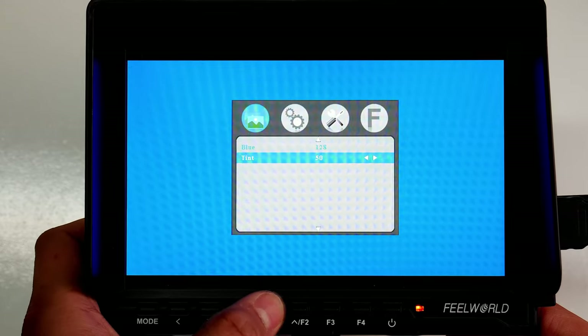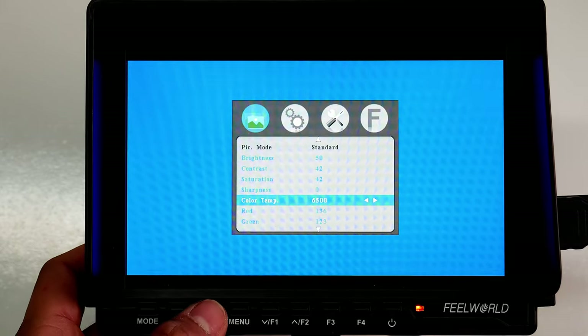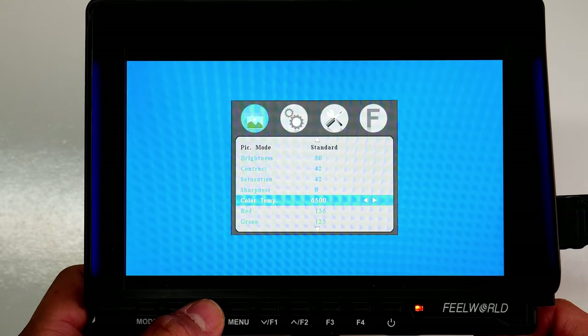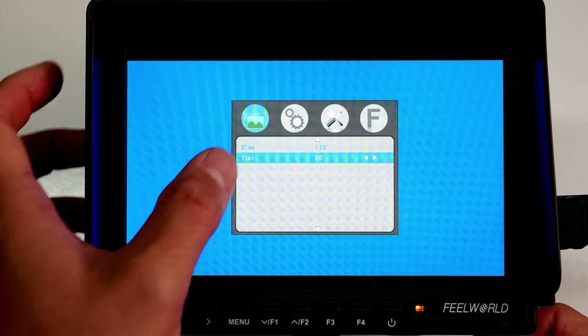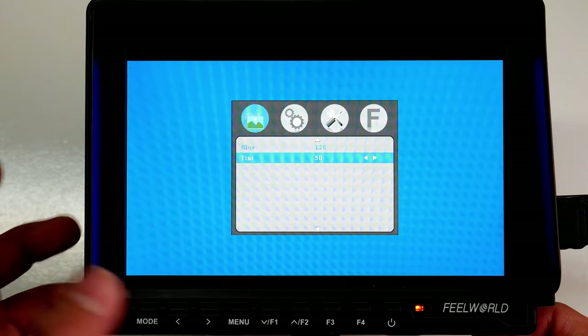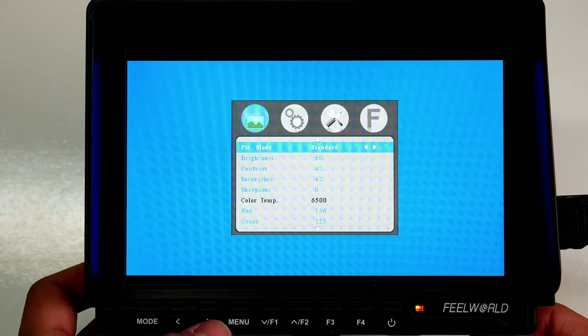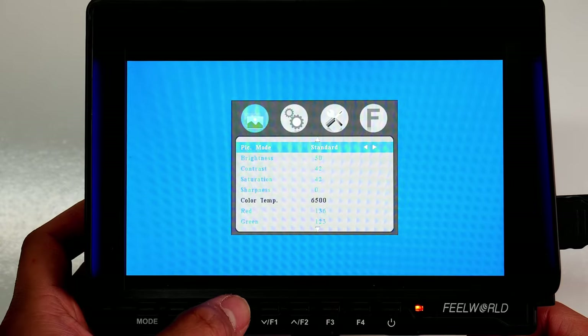Next you have Color Temp, which is defaulted to 6500; you can change it to 93 User and back to 6500. Going down you have Tint level, which you can adjust as needed. I'll just leave everything as-is there.